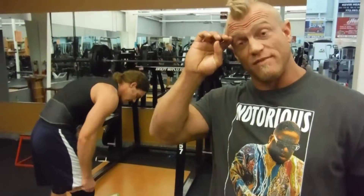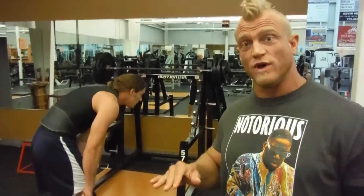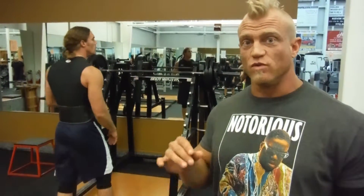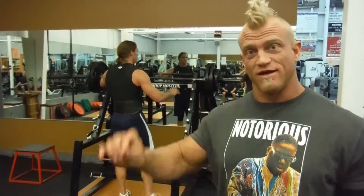All right, so today we're going to go heavy, so I'm having Luke just do a couple reps at each weight as we work our way up. We're not trying to get to exhaustion or failure, we're trying to really work on making sure the technique is the same every time.